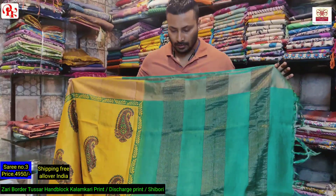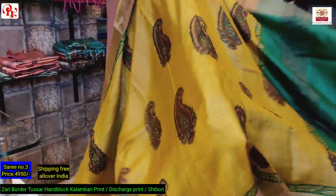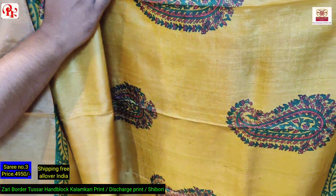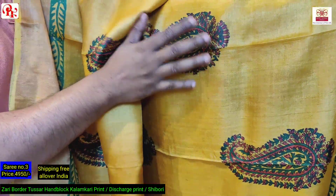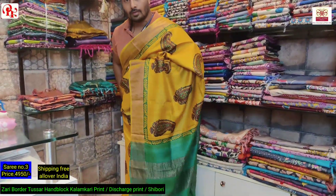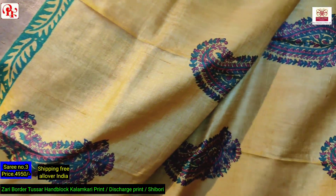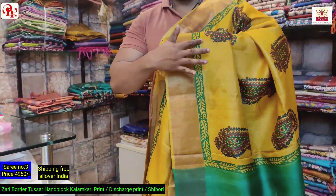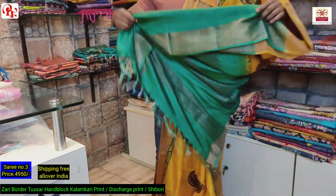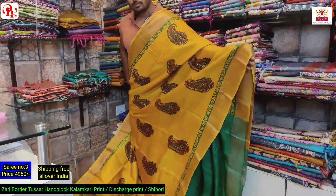Saree number three — it's a yellow and green combination. As you can see the pallu is green and all over paisley design. I'll show you the closer view — it's a combination of black outlined green and red, a very pretty and traditional design. This is the look of the saree, it has got the border also, and the blouse is green.